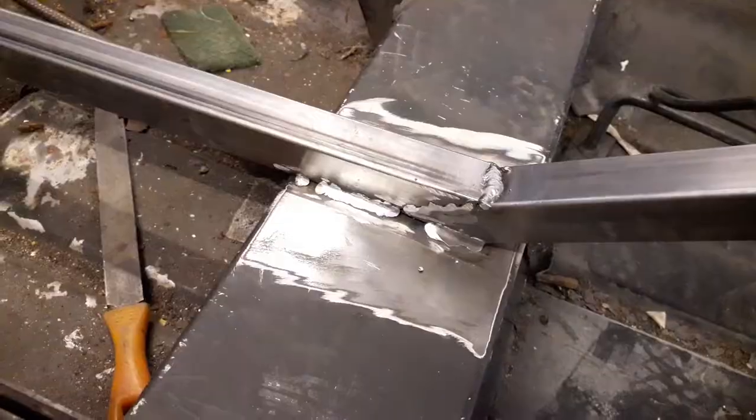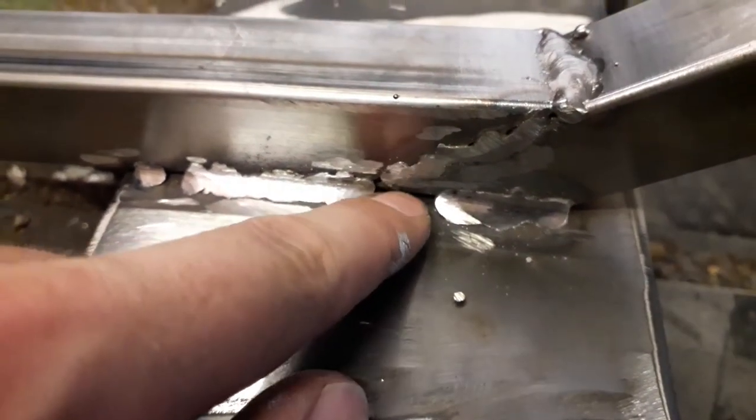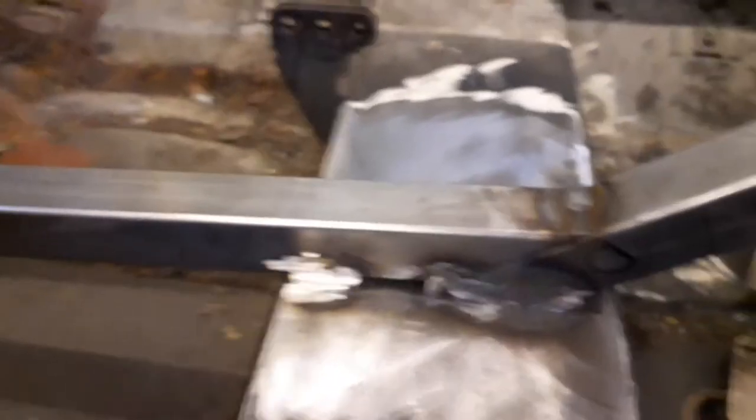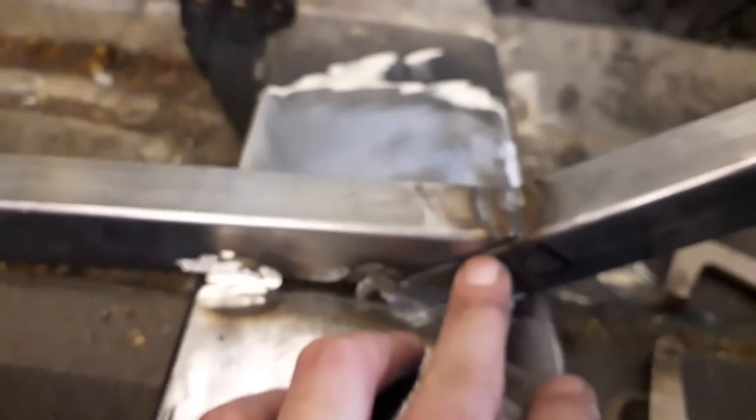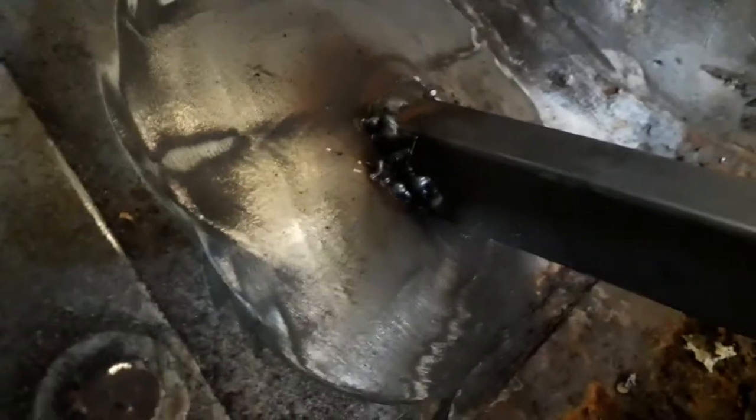There are a couple of welds I want to redo, so I'm going to grind them back and re-weld over the top of them. Once I get that done I can measure up for the door bars, get them cut and welded in as well. I've got a few welds ground back now and they didn't turn out too bad in the end. There are just a few little gaps I want to fill in over this side, and I want to weld along there as well just so it's extra secure. There's a bit underneath that edge I can't quite get the grinder to because the pedals are in the way, but I'll try and clean that up and re-weld that bit as well.